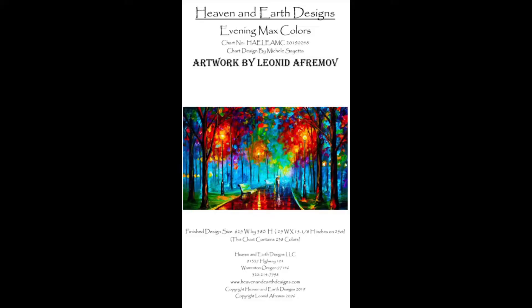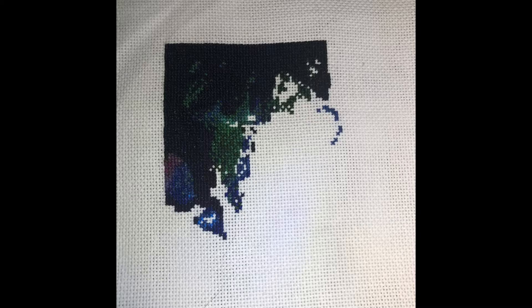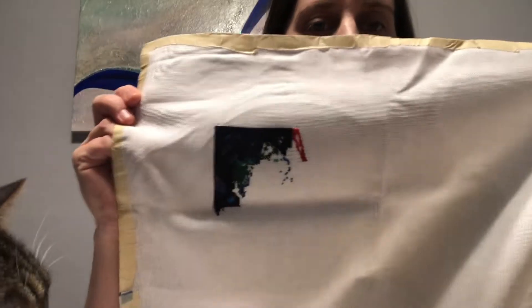We're going to go over my whips, which are works in progress, and I'll show you where it was before. So that's going to be almost two months of progress, and I'll show you the cover photos. There's no particular order in what I'm going to show you, but let's get started. The first one I'm going to show you is called Evening, from Heaven and Earth Designs. It's Maxcolor and it's by Leonid Afromov. And this is where it is now.